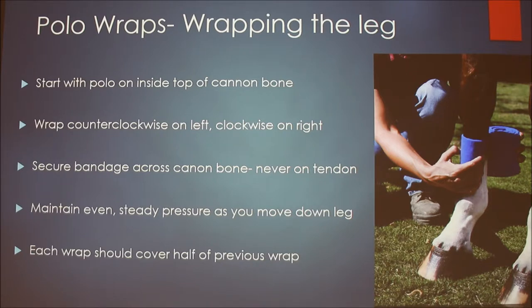You want to wrap counterclockwise if you're on the left leg, and clockwise if you're on the right leg. Another way to think of it is to wrap front to back — you're always wrapping towards their hind legs when the wrap is coming towards you. So on the front right leg, you wrap clockwise.